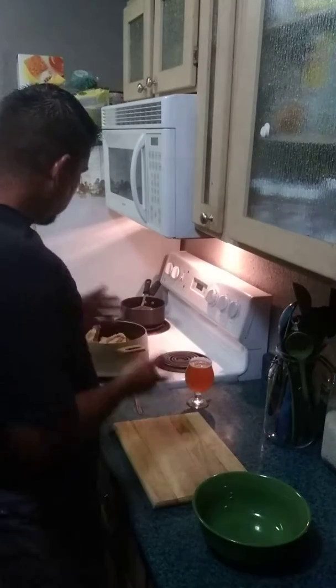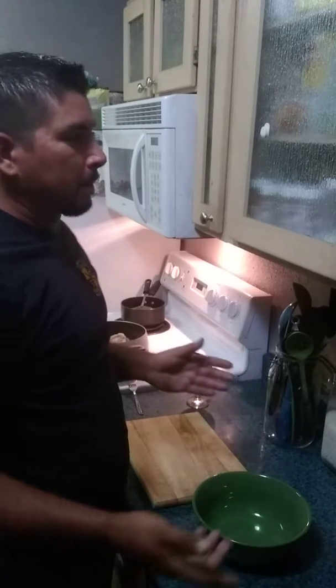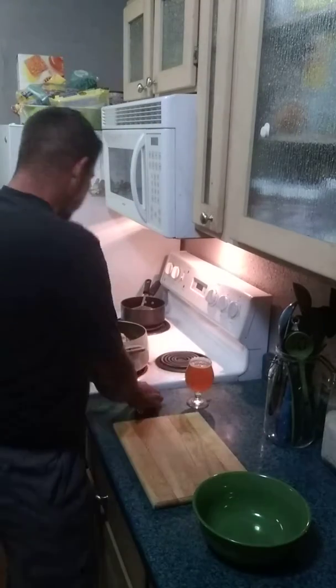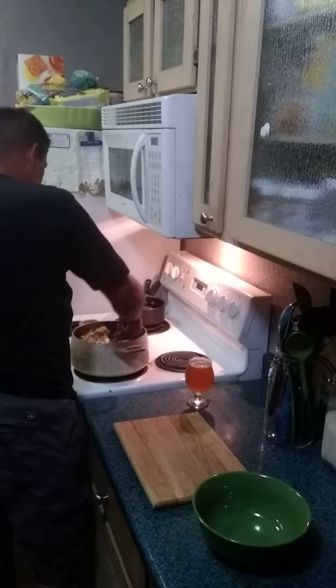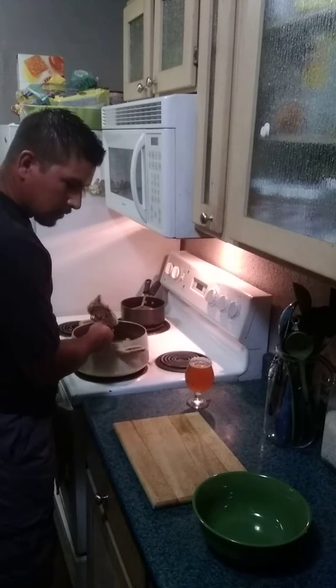All right guys, what we got today is we are making some chicken. We boiled some chicken and we are going to attempt to make — well we got to get the chicken first, so I'm going to let it drip off. I don't want to make a mess.